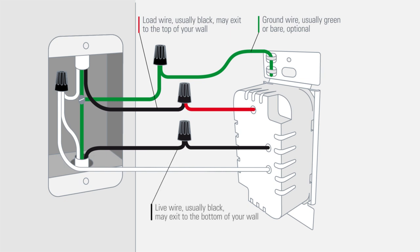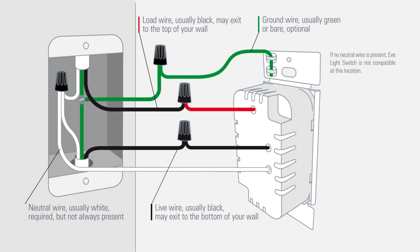The live wire, usually black, may exit to the bottom of your wall. The neutral wire, usually white, is required but not always present. If no neutral wire is present, Eve light switch is not compatible at this location.